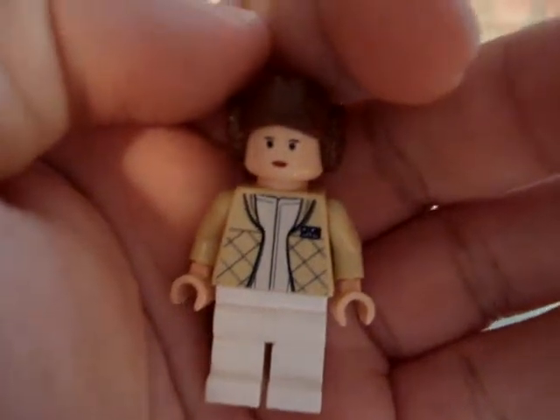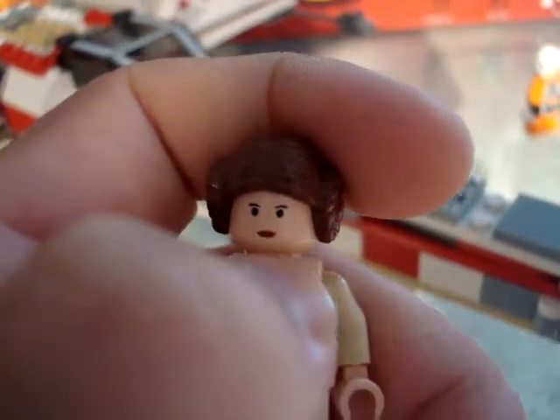Next we have Princess Leia. Again, one-sided torso, plain face, and the cool hair.